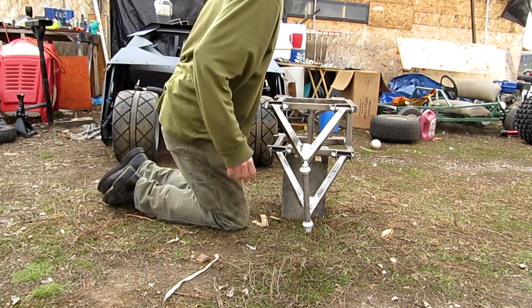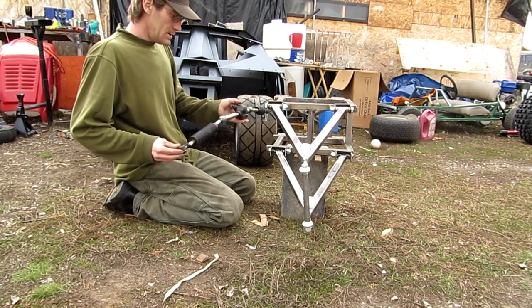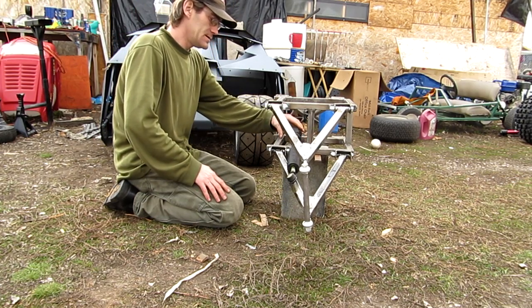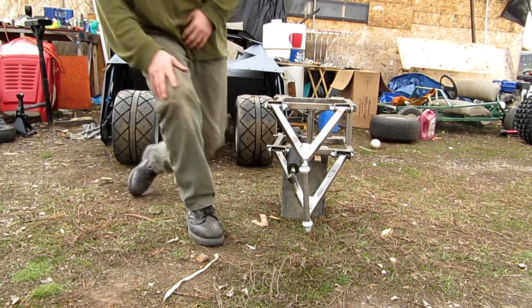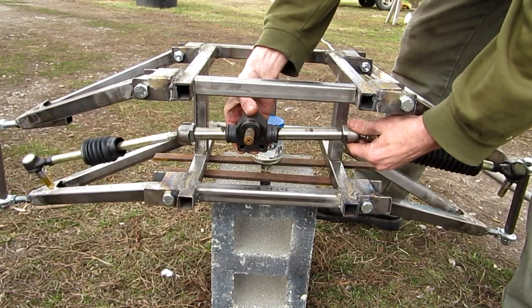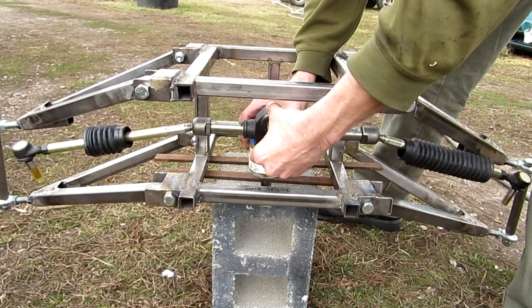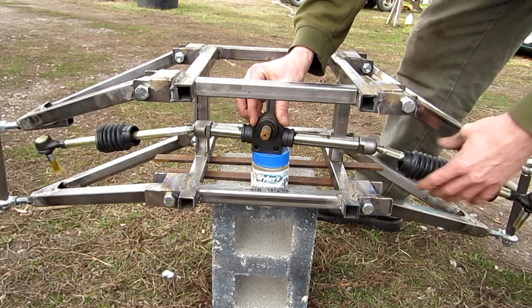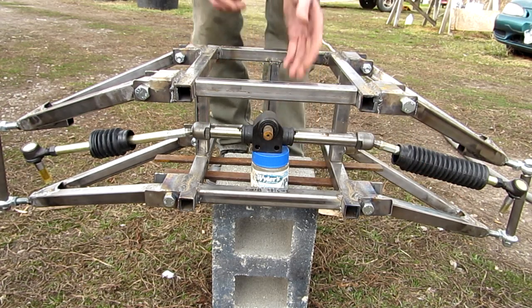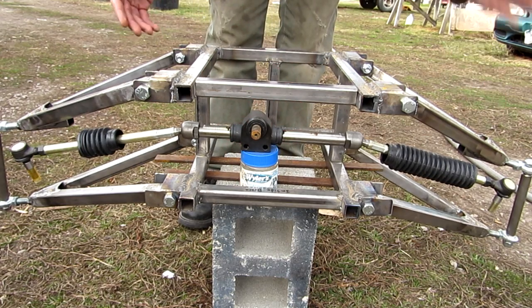Now one of my problems that I'm coming across — I created a post over on minibuggies.net, their forum. My problem is my rack and pinion here. Let me move the camera so you guys can see what I'm talking about. Now obviously I'm going to have to extend the tie rods — these bars here — to connect with the Ackerman angle point up there on the spindle. I think I mentioned this in my last video, but actually what I was talking about in my last video was my camber — what's the difference if my camber changes, is it a bad thing or a good thing?